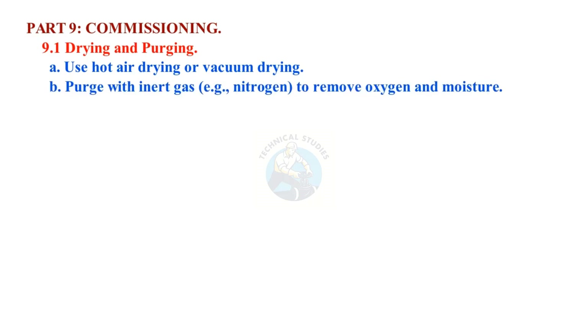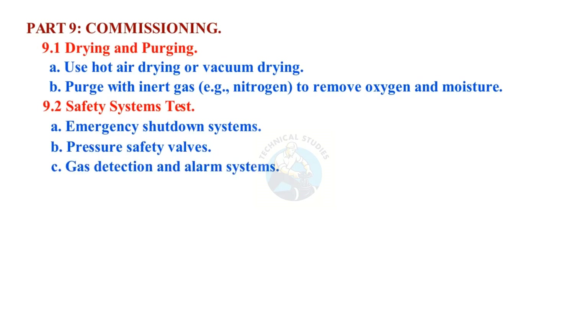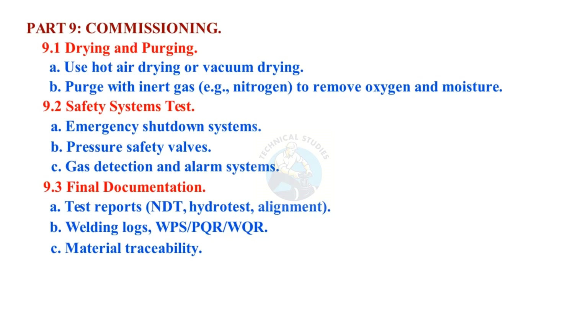Part 9: Commissioning. Drying and purging: use hot air drying or vacuum drying; purge with inert gas (e.g., nitrogen) to remove oxygen and moisture. Safety systems test: emergency shutdown systems, pressure safety valves, gas detection and alarm systems. Final documentation includes test reports (NDT, hydro test, alignment), welding logs (WPS, PQR, WQR), material traceability, as-built drawings, and manufacturer data report (MDR).